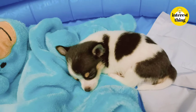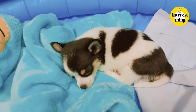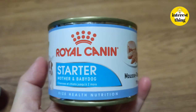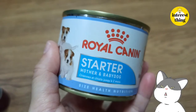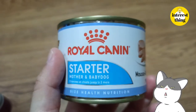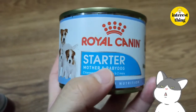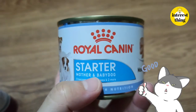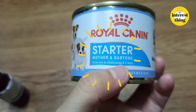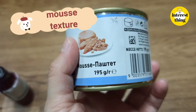Veterinarians gave me a lot of medication and advice. The first is puppy food, brand Royal Canin — it's the starter, mother and baby dog formula. The veterinarian said it's best for the puppy. It's a mousse texture, not too soft and not too hard.